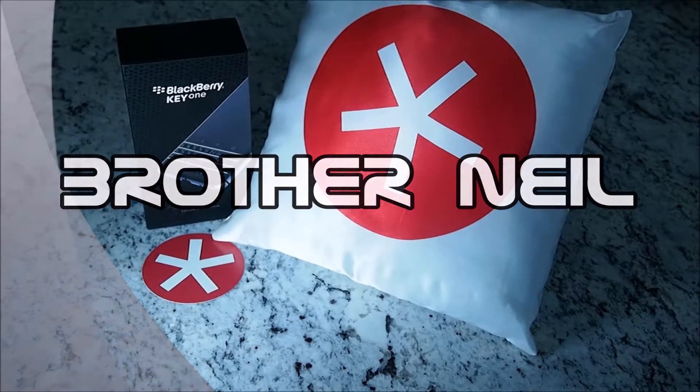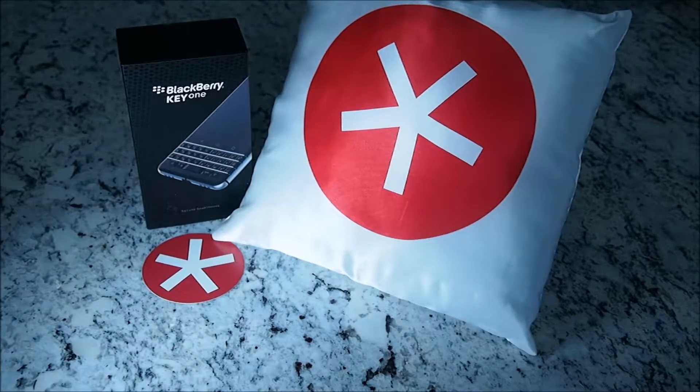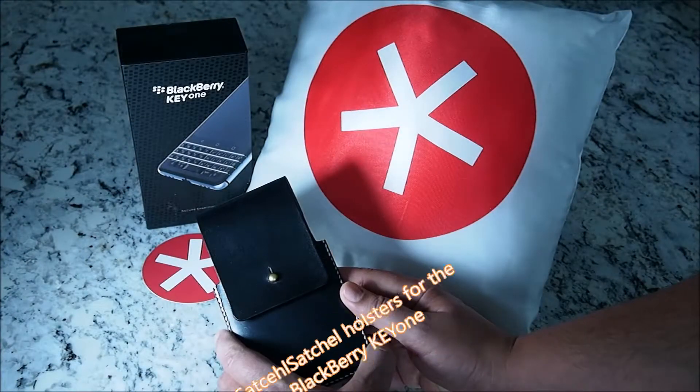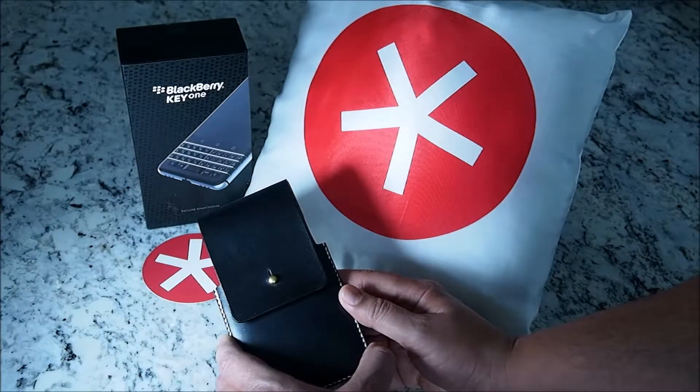Brother Neil here, and today we're reviewing holsters from Satchel Satchel USA. They've sent us two holsters for review today — one is the leather clip in black and a leather belt strap holster in tan. Let's start with the leather holster first.